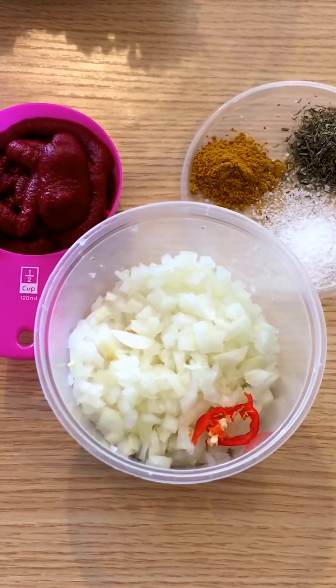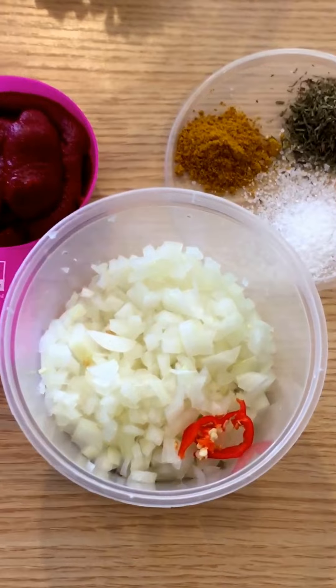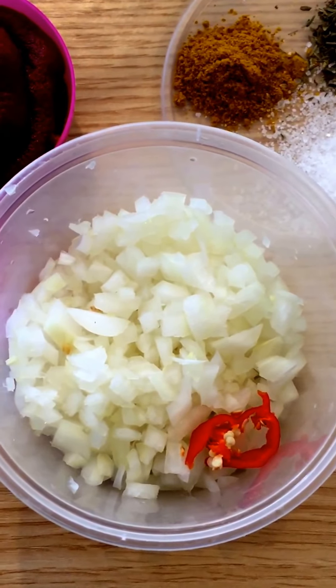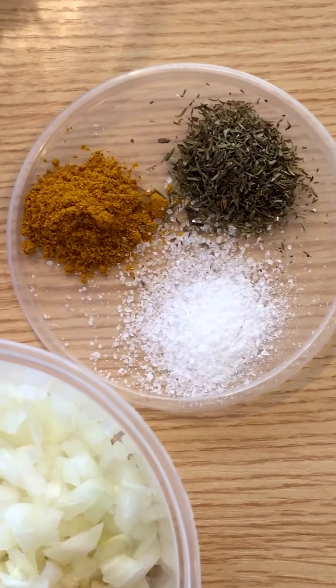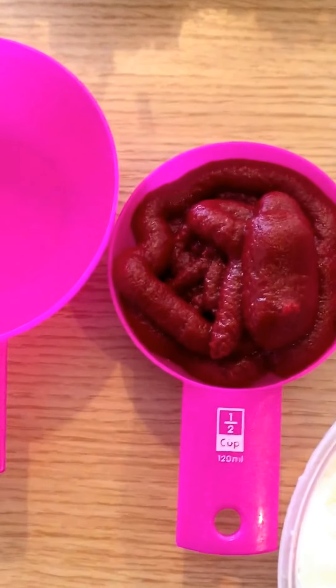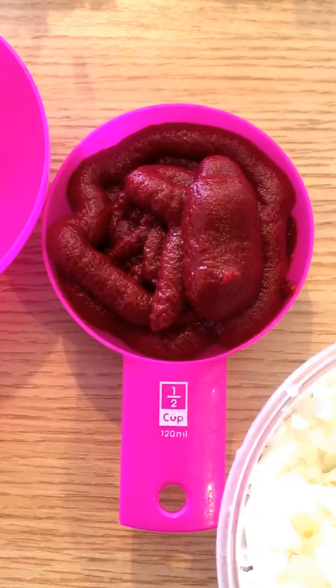Hello and welcome to my channel. Today we're gonna make a healthy vegan efo. We're gonna start off with one chopped onion, scotch bonnet pepper (optional), a tablespoon of salt, thyme, and curry powder which is also optional.